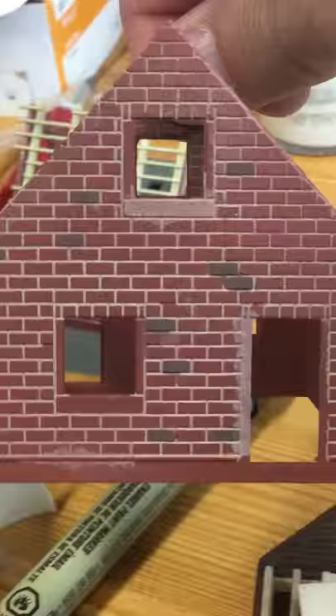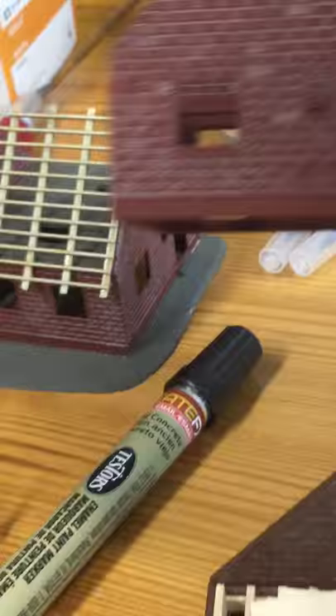You can see there are all these houses I've really played around with doing the bricks using the method I described, and it comes out really good. Hopefully this gives you guys some ideas. Thanks for watching, bye!